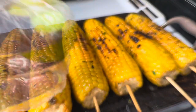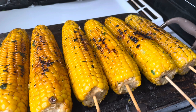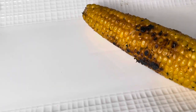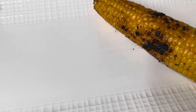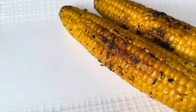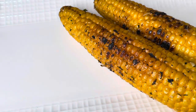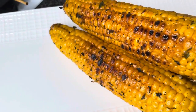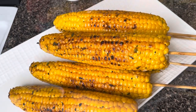Now I have one lime but I'm only going to use half. I'm going to squeeze a little lime juice over my corn because this is going to kick up the flavor. Here is the corn — look, guys. It's all finished. Oh my, so yummy, smells so good — the flavors are right, everything is right.